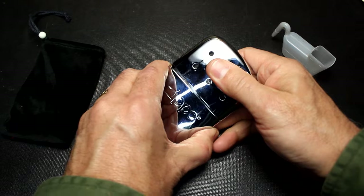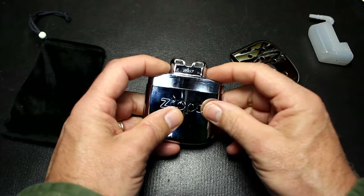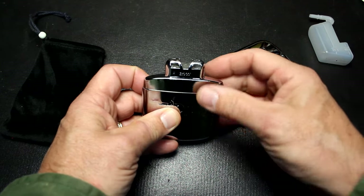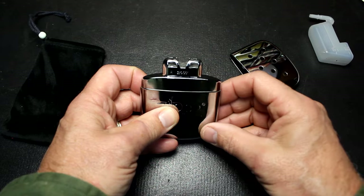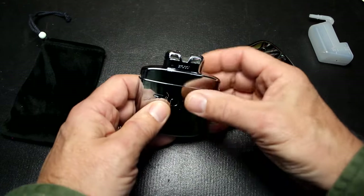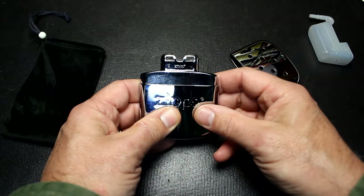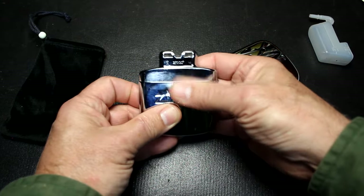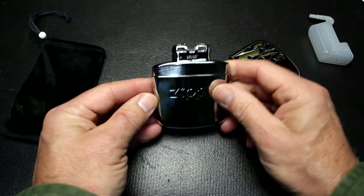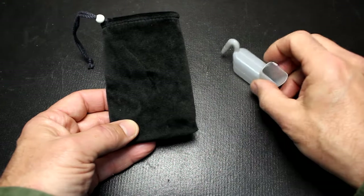According to Zippo, this cannot be stopped once it's turned on. However, from what I've read, if you pull off the catalytic burner it will cease to burn the fluid inside and quit. So that's something to think about if you need to turn it off — this is going to go for 12 hours, which is quite a long time. If you want to stop that process, you can. Even if you just set it down somewhere while it's warm, it should be fine.